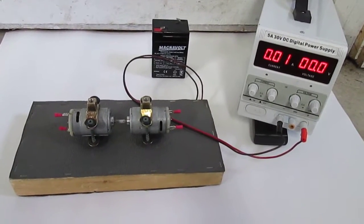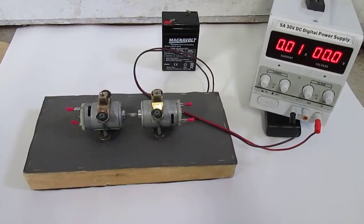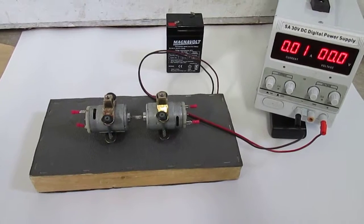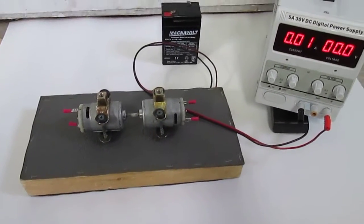Hello again everybody, Alan Shura here and it is February 25th, 2017. It's been a while since the last video, but this is acceleration under a load.